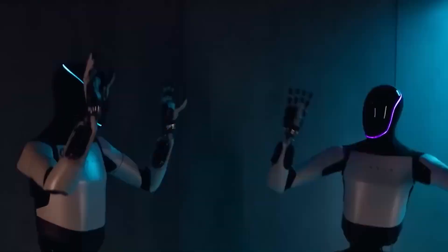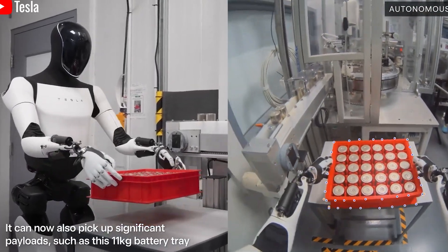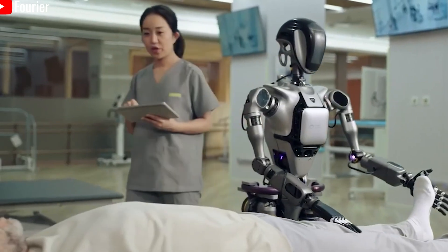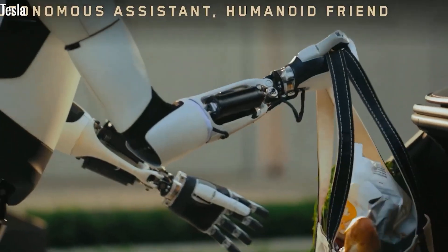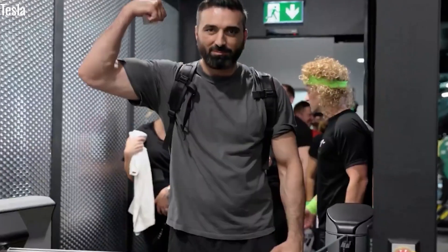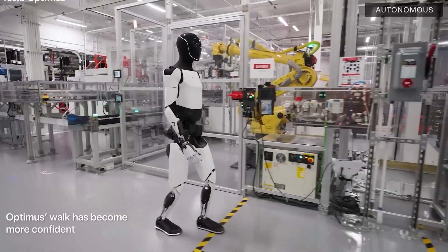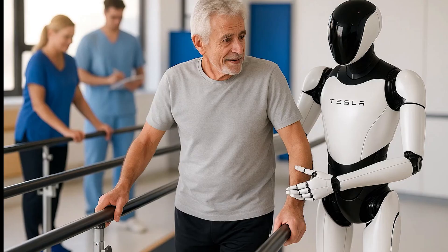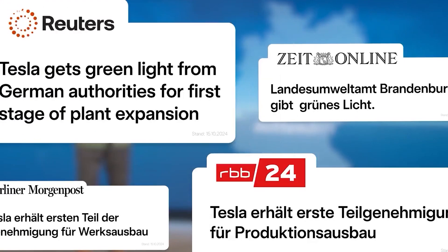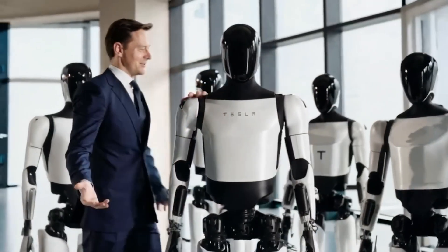Let's talk about the level of autonomy Optimus is reaching. It's no longer just a futuristic idea — it's quickly becoming reality thanks to major technological breakthroughs and successful real-world testing. Elon Musk has announced that Tesla Optimus is on track to achieve full autonomy by 2025, something no other company has accomplished yet with a humanoid robot. What truly separates Optimus from conventional robots is its ability to think and act independently in unscripted environments, interpreting sensor data and applying deep learning AI to make real-time decisions.